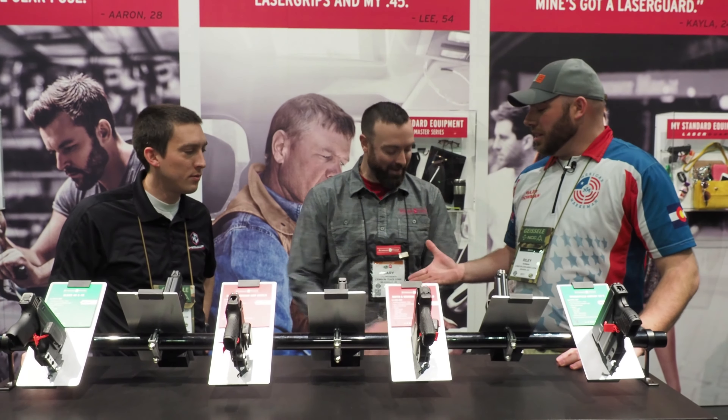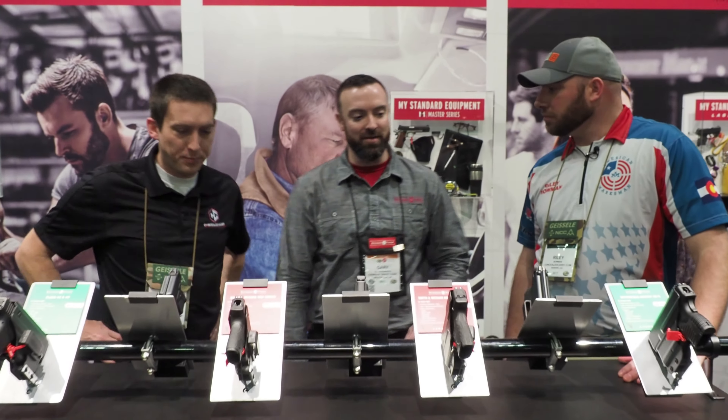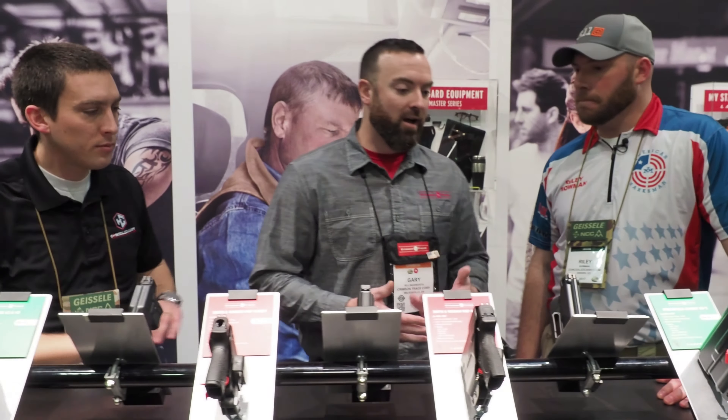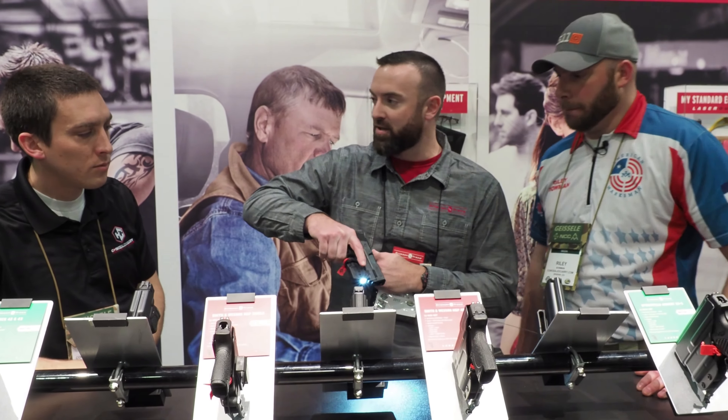We've got Gary here from Crimson Trace. He's going to talk to us a little bit about some of the new products from one of their companies. So we're filling out the LaserGuard Pro line. We first started talking about it last year at the show and we've added to it for this year. LaserGuard Pro is a light and laser system for small concealed carry vehicles.